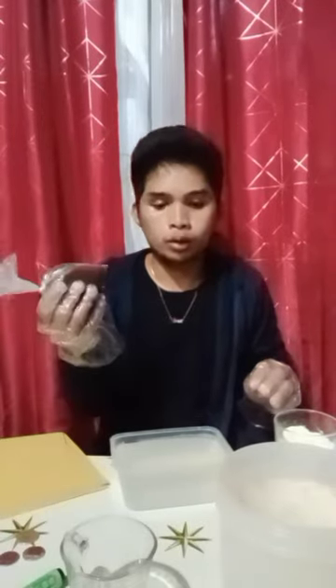Hi guys, for today's video we're going to make lactic acid bacteria serum. The materials needed are rice wash — this rice wash is already fermented for one week — second is fresh milk, you can use skim or powdered milk, and I use powdered milk. Third is an old pail or plastic container, fourth is manila paper (the unprinted one), and last is muscovado sugar.